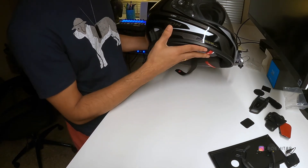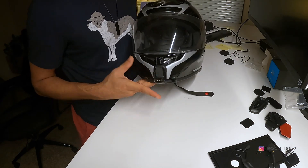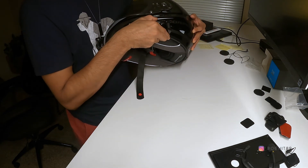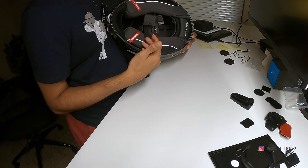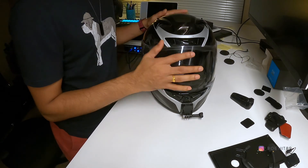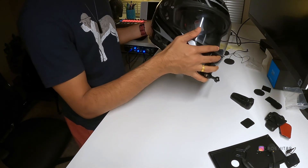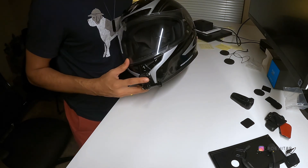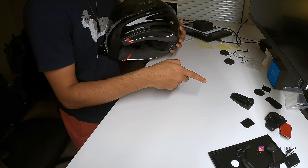So this is the helmet I have — a Scorpion XOR 710, which already has a GoPro mount on it that I installed when I got it. I'll probably be seeing if I can put the device somewhere around here. This is the side on which I'm probably going to mount my Packtalk Black.